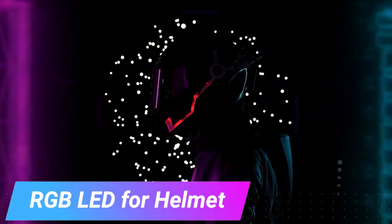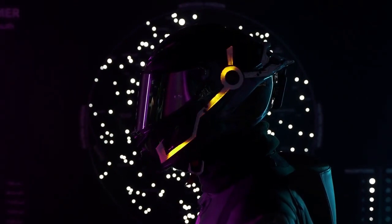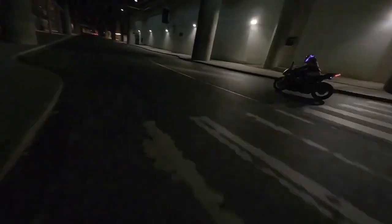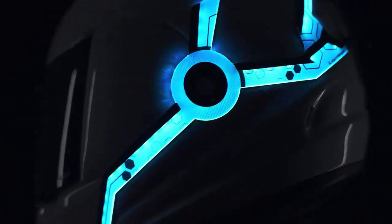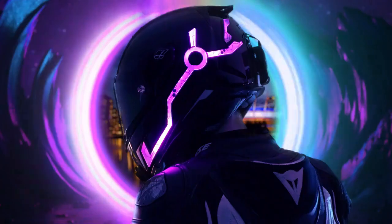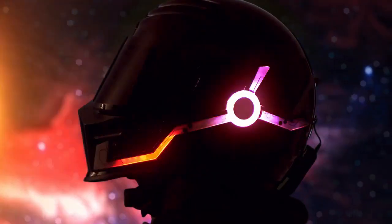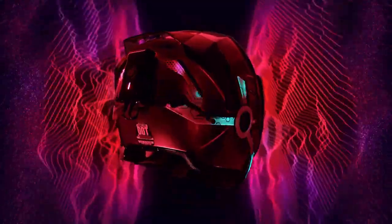Elevate your ordinary motorcycle helmet to a whole new level of cool by adding RGB lighting. What sets this option apart is the eye-catching diffuse light technology, reminiscent of the Tron Legacy style. These strips are controlled through a mobile app, offering a variety of colors and over 20 amazing animations to match any taste or mood. Included is an integrated controller that mounts neatly and compactly to your helmet. The super-thin light strips are easy to install in seconds.